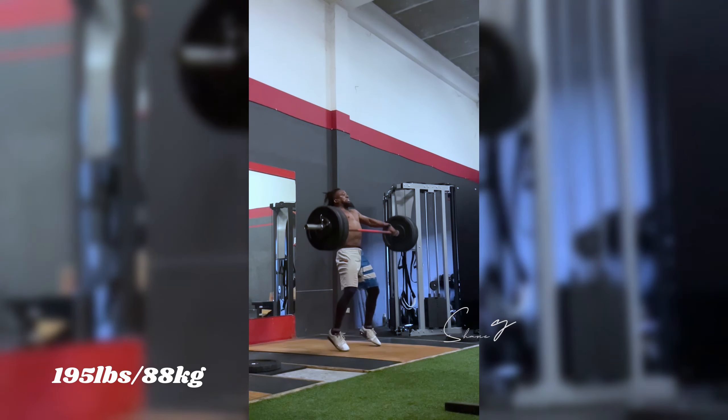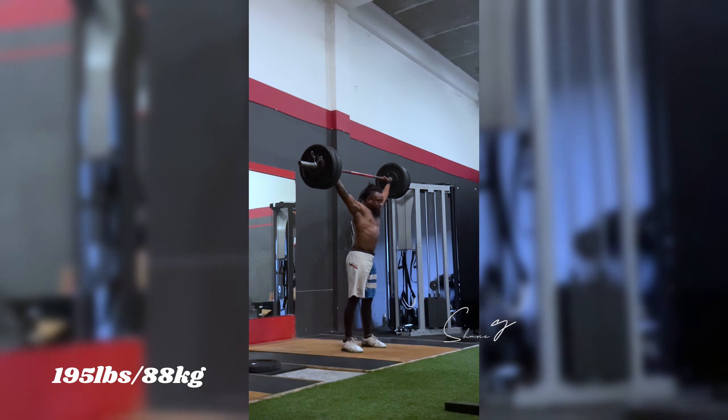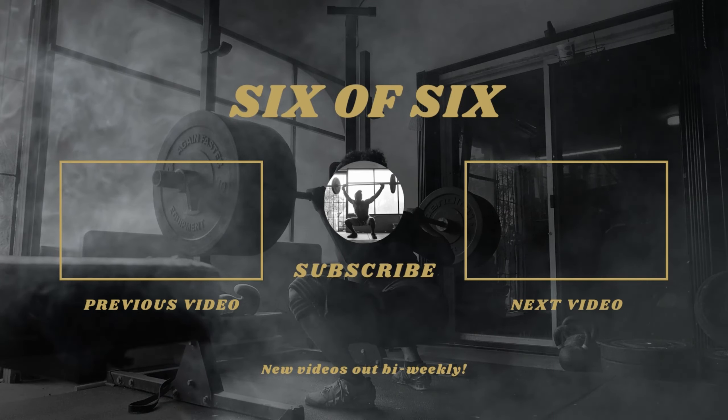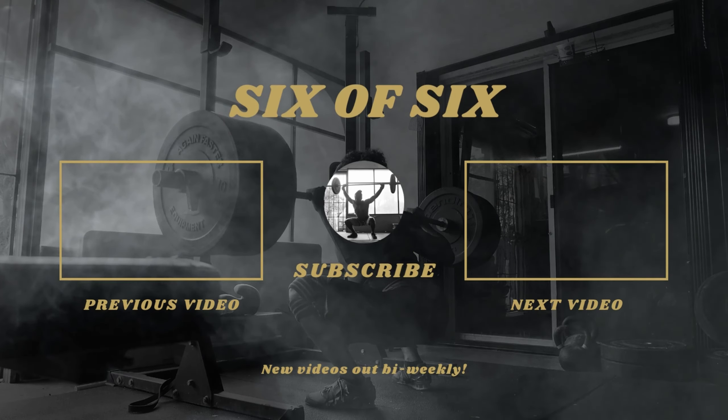Not a super long video — I just wanted to upload this really quick. If Olympic weightlifting is something that you're interested in, drop a comment down below and don't forget to check out some of the other videos on this channel. Stay safe, YouTube, and I'll see you guys in the next one. Bye.